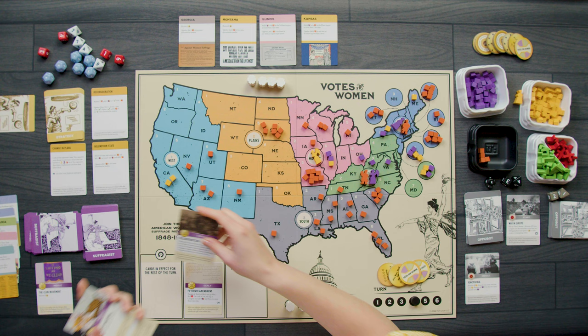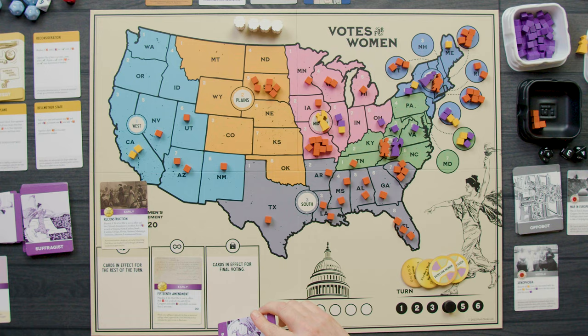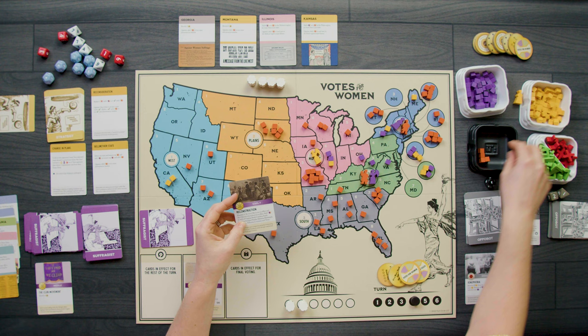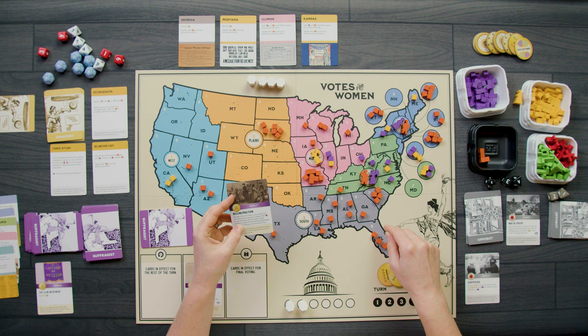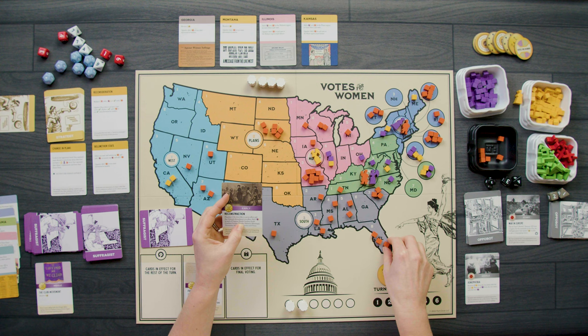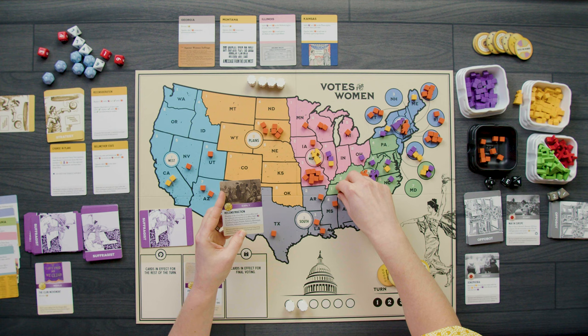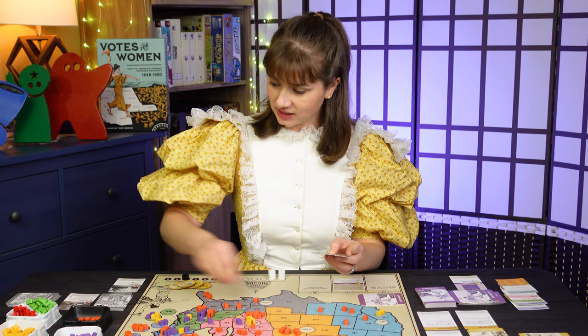I play Reconstruction — playable if the Civil War is not in effect and the 15th Amendment is in effect. Both conditions are met. I add a cube in Virginia, North Carolina, South Carolina, Georgia, Florida, Alabama, Mississippi, Tennessee, Arkansas, Louisiana, and Texas. Most of these remove orange cubes since the Appobot had cubes there. We cleared a lot of orange cubes — I'm very happy about that.